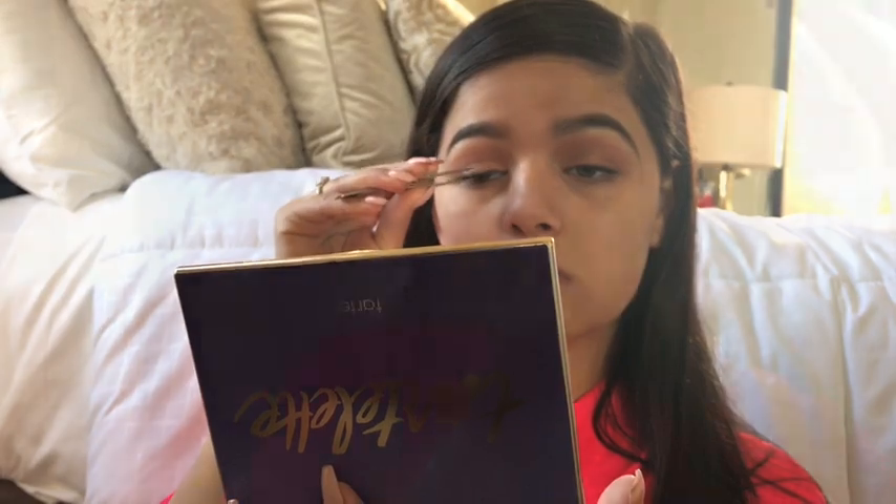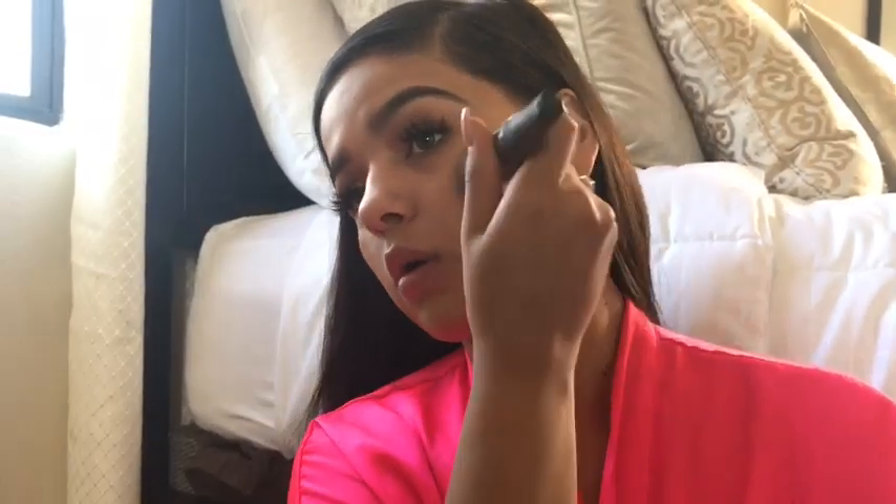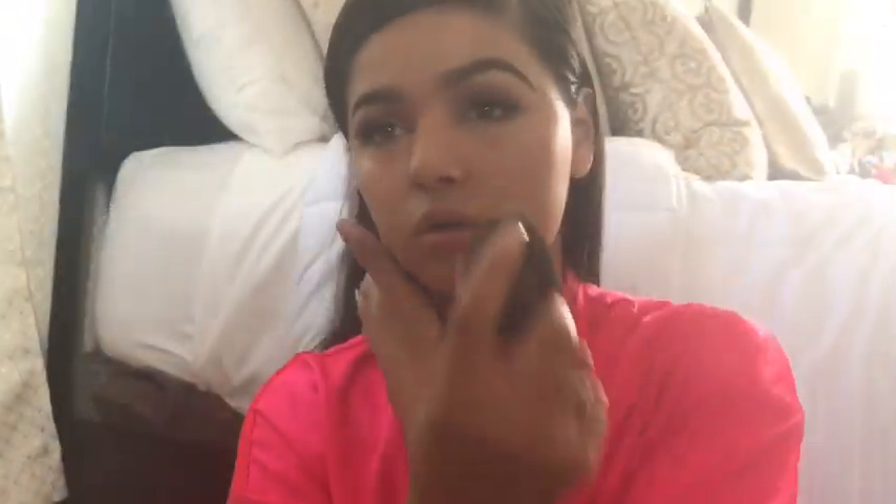Now for the lashes. For today's look I applied the Giorgio Armani foundation all over my face. Now I'm concealing with the Color Correction from Urban Decay, blending it all underneath my under eye to give it a smooth clean look, then setting my under eye concealer with the Airspun powder.